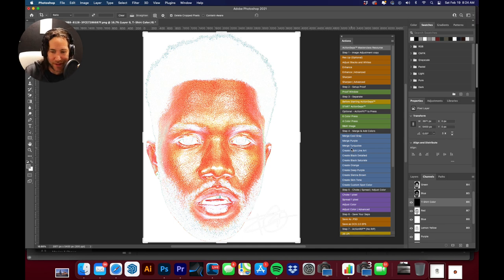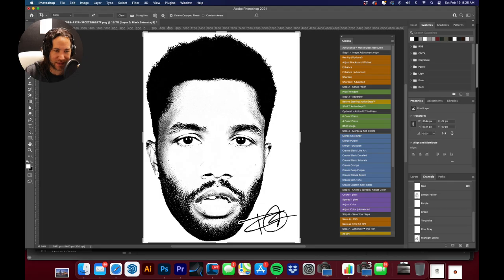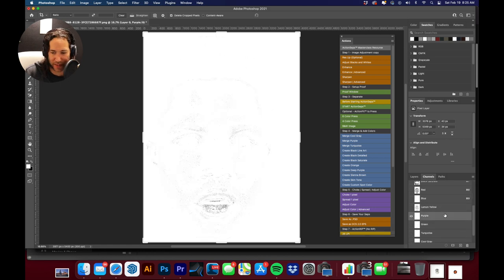Obviously we're missing black, so I'm going to use the Create Black Saturate feature to bring in some extra details on the side of his face. I'll drag the black above the red so it's one of the first things printed — that way colors can start mixing and it won't over-print on top of other colors. Looking through the other colors: we don't have a whole lot of blue, but plenty of lemon yellow and red, a little purple in the lips, and a touch of green.